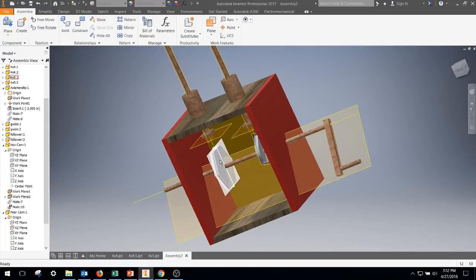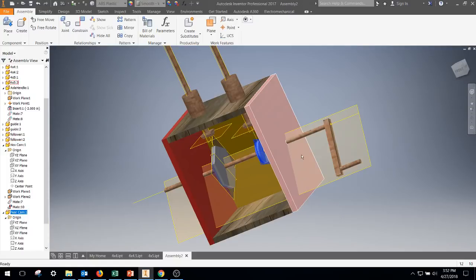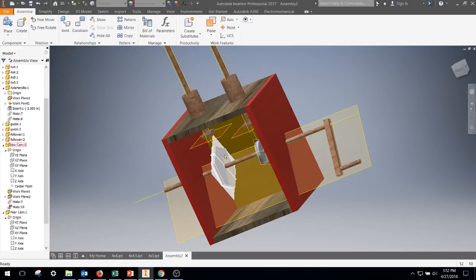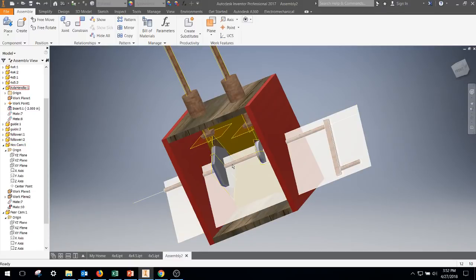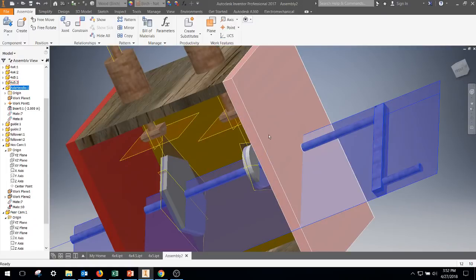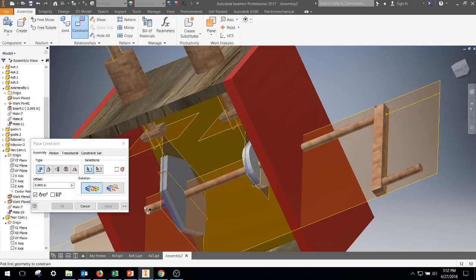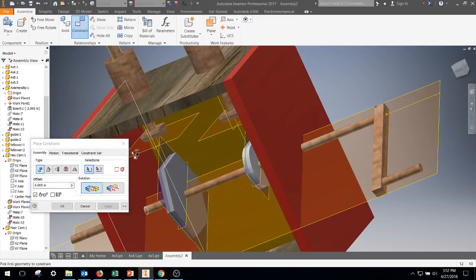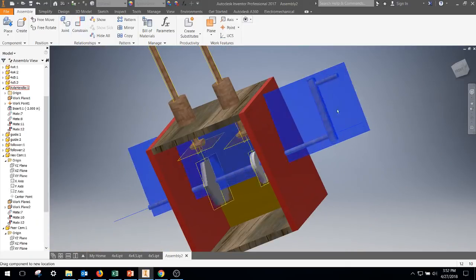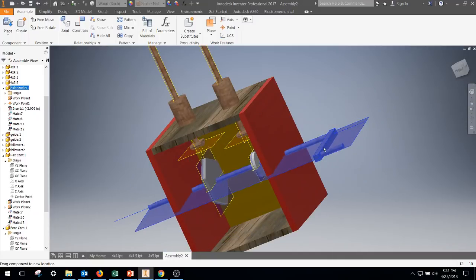Now you can see we're directly in place — we can rotate but cannot slide back or side to side. Now we want the handle to actually turn the cams. Right now they're not connected, which is why we created that other plane. Go back to constraints, mate — mate this plane we created with the plane from the axle handle and lock it into place. Do the same thing with that one, lock it into place, hit apply. Now the cams are locked onto the axle handle, and as it rotates it forces the cams to rotate.